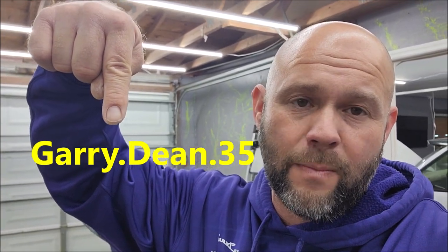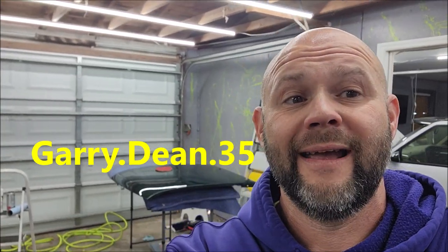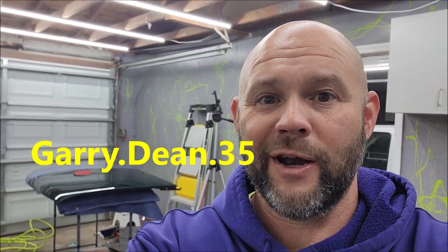I might even throw in the training if you buy a certain amount of product. Stay tuned for March 1st, 2023 as I release this product and many more — it's going to be an awesome year, guys. Let me know if you have questions, check me out on Instagram at gary.dean.35, and thanks for watching. Have a great day.